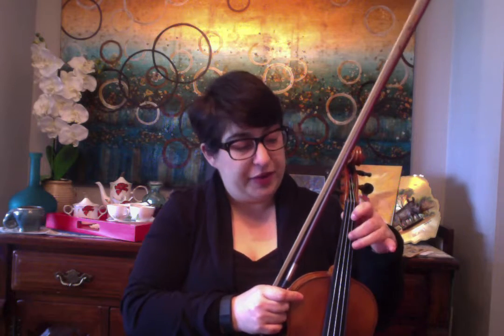Your intention can be something really specific, like every time I place my fingers — if you have tapes on your violin — I'm going to hit the tapes. It can be whatever you feel you want to or need to work on.